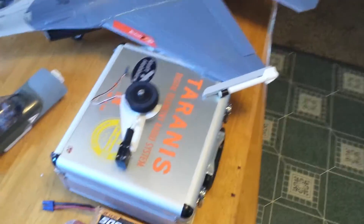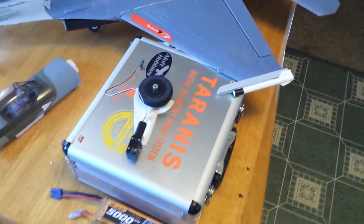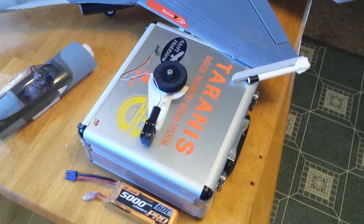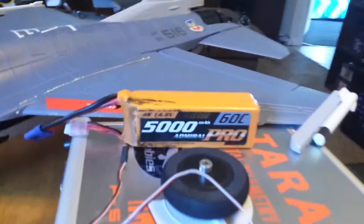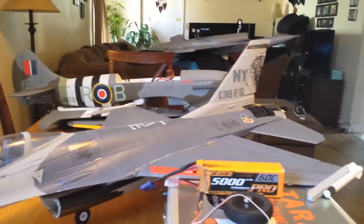Good morning guys, Dave here. Just got a really cool thing to talk to you guys about. I've gone ahead and taken apart all my Dynam retracts and figured out what the problem is with them. Little free advertisement for MotionRC right there — we got it all set up here.